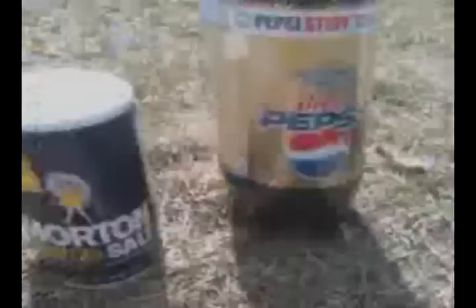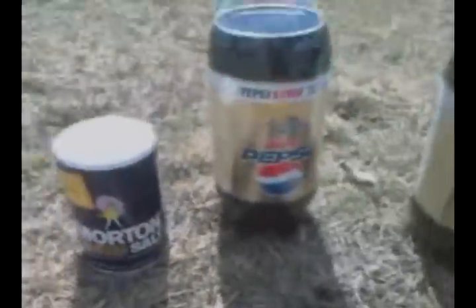For my science experiment, I decided to test the differences between using that kind of soda and using many different kinds. I'm also going to see if using salt does anything, to see if the sodium in the Mentos is what makes it react.